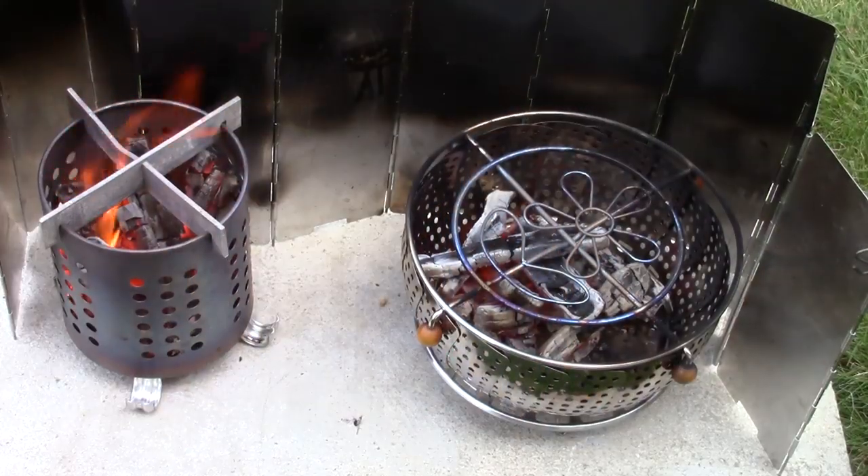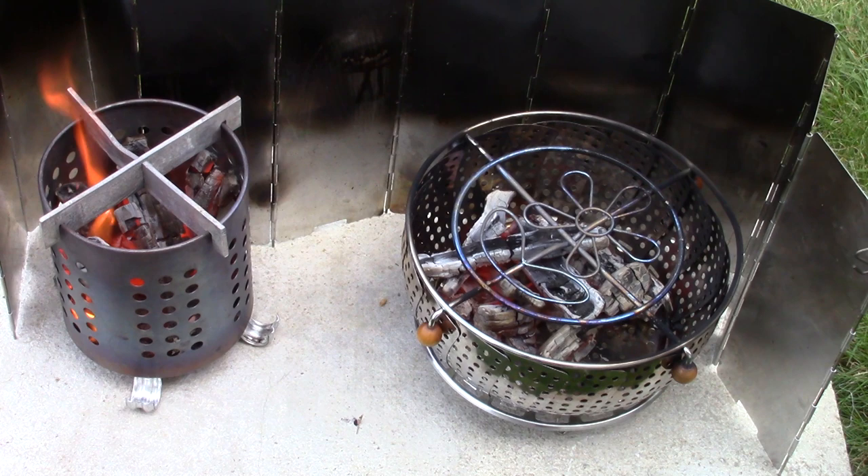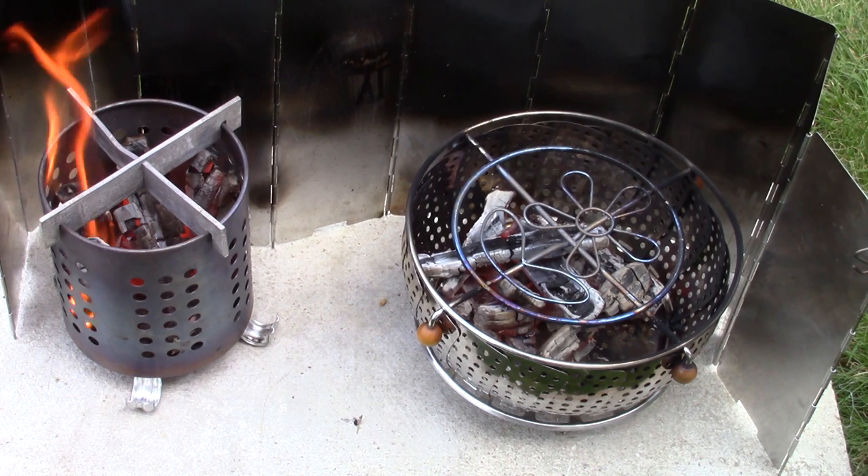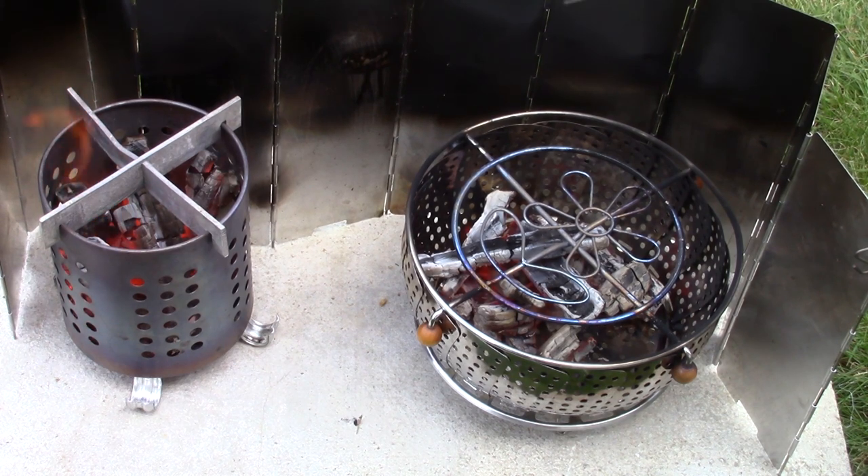Sixteen minutes since I lit the two wood stoves, and we have flame-out in the vegetable steamer. The IKEA hobo stove still has flame — it's starting to die down, but it's still active and still producing a lot of heat. Actually, both are producing a lot of heat right now. This would be a great time to grill some hot dogs, sausages, or whatever over top of the vegetable steamer — that grilling surface is one versatility factor it has over the IKEA.